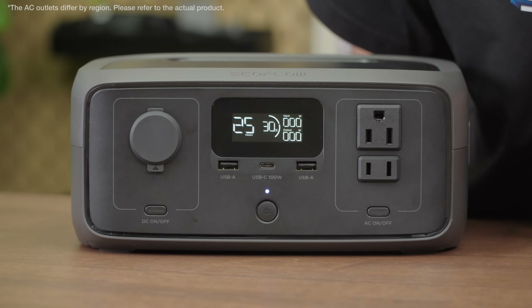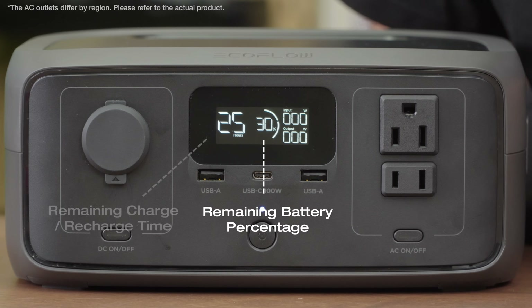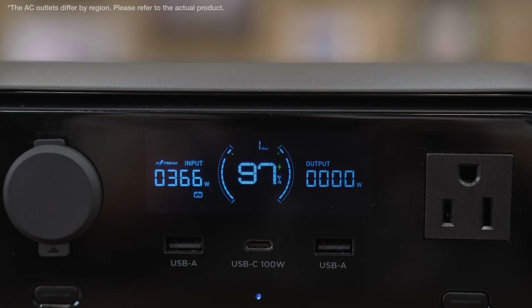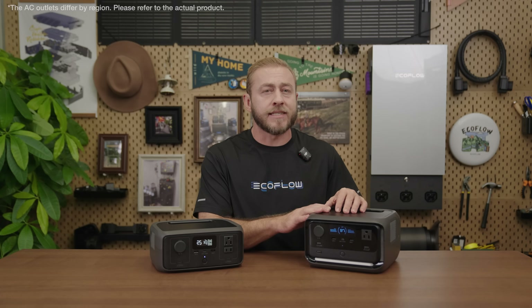When you turn on the main power button, the LCD screen displays the remaining battery percentage, charge, recharge time, and input-output power. It also shows operating status icons so you can easily monitor the unit's performance. The River 3 Plus screen has a new UI that displays more detailed info, like the Delta series.